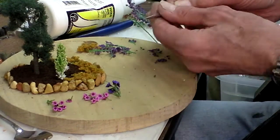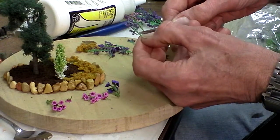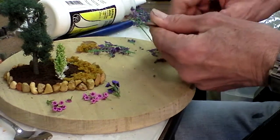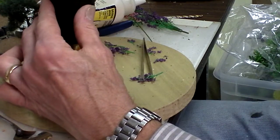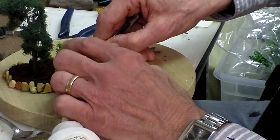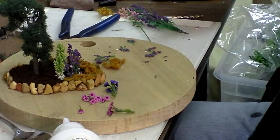Now I found these also — these are plastic with little purpley things on them, and I'm going to do the same thing. I'll drill a couple of holes for those here. That one's in — got one more yet to go.